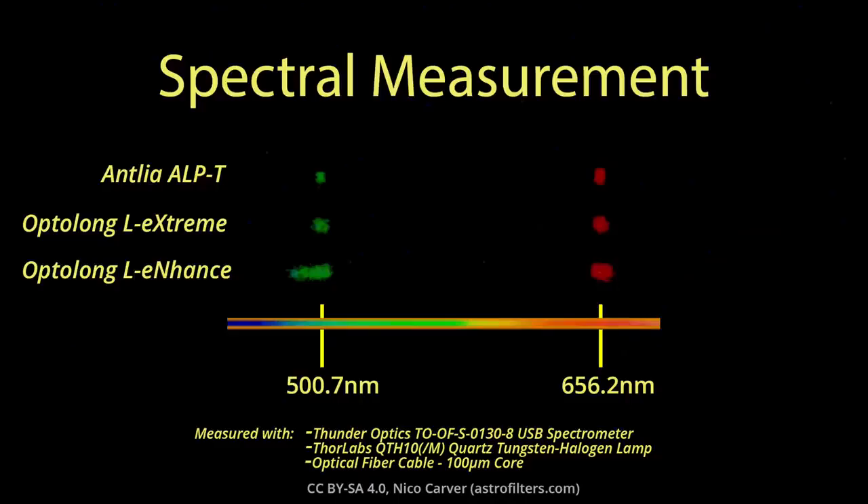Let's start with the spectral response of these filters. I measured each filter at home using a spectrometer and a suitable lamp I put together for my last filter reviews. These are actual measured spectra from my home setup. All three filters are pretty well centered on the emission lines like they're supposed to be, but the more expensive filters have the tighter bandpasses as advertised. Taking these spectra and plotting them gives transmission curves, and while my setup isn't super high resolution, I get a pretty good idea of how my filter samples compare to the manufacturer-published curves.